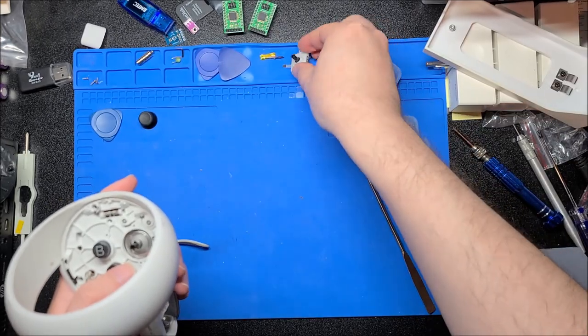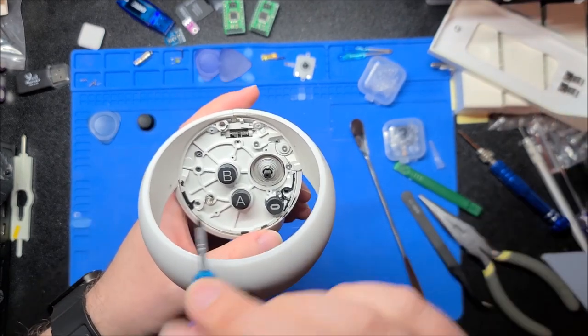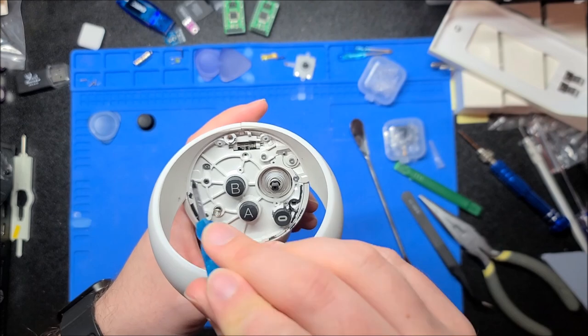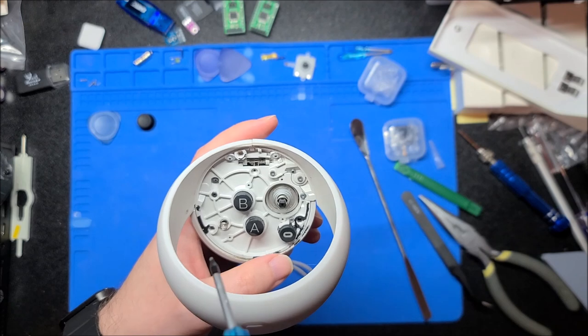Now we can see the joystick finally. The joystick is also capacitive — if you rest your finger on it, it can sense that, which is why it has this extra little spring for contact. The joystick itself is just a regular potentiometer-based one, very similar to the Nintendo Switch joystick. Now we have a ton of screws here — a black one here and the rest are silver, but they are slightly different lengths depending on location.